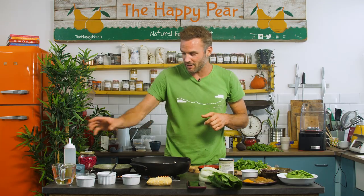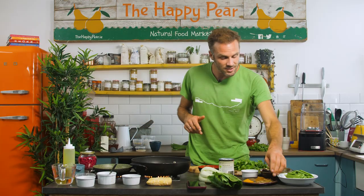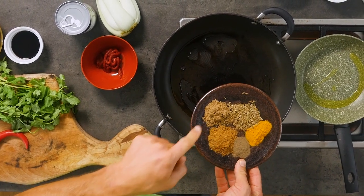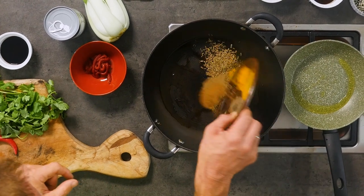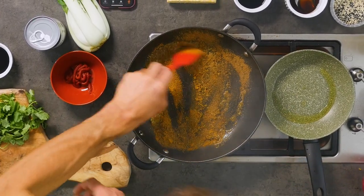Okay, I've got a pan on high and hot. I'm gonna go in with about two tablespoons of oil, and also a little bit of oil into my other pan. Into this I'm going with our spices: two tablespoons of cumin seed, two tablespoons of turmeric, two tablespoons of ground coriander, two tablespoons of garam masala, and half a teaspoon of ground black pepper. I'm gonna put them in and try to activate them in oil — get them moving around the pan.